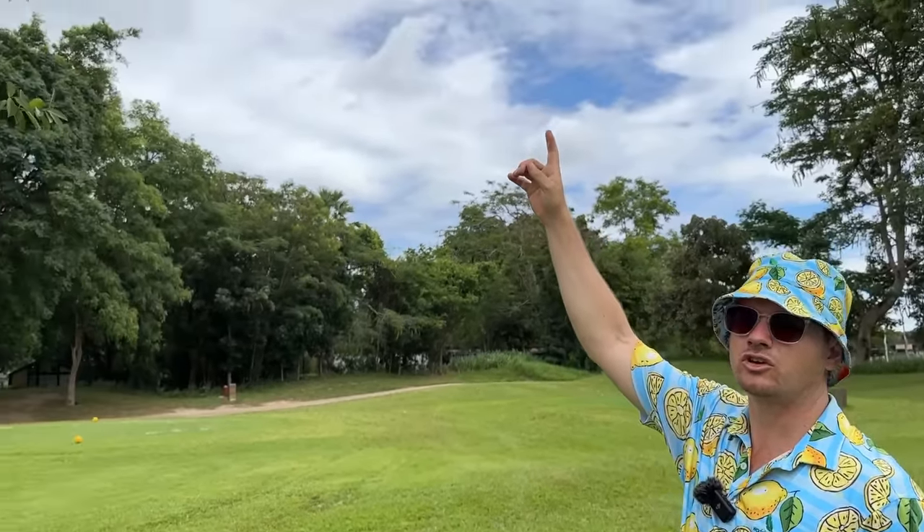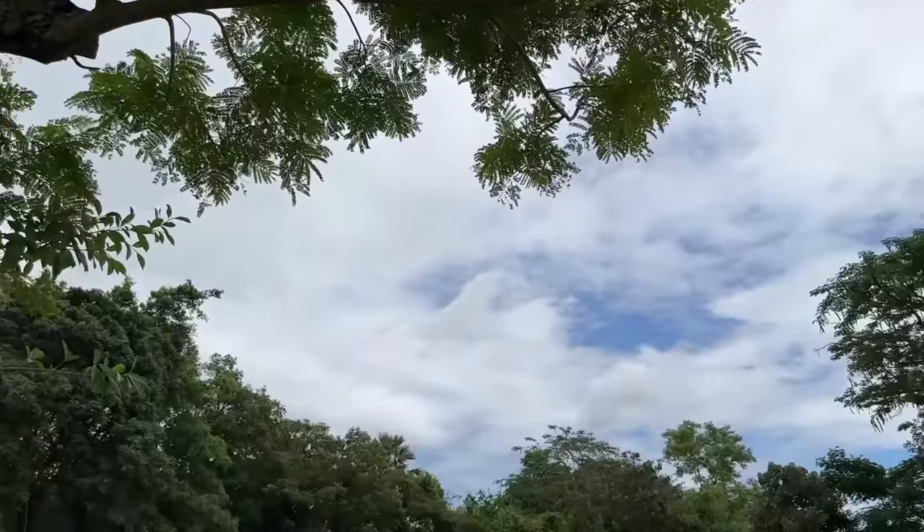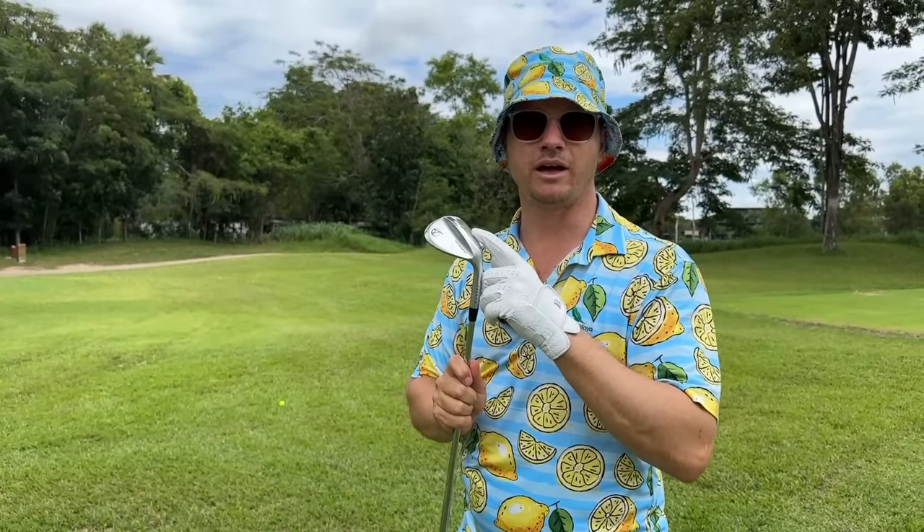Another place to use your 56 degree is to hit it over things. If you're behind a big tree and you need to get on the green, you can't punch it through. You're going to go over it because you have the second highest or highest loft in your bag. So use the loft to get over things.